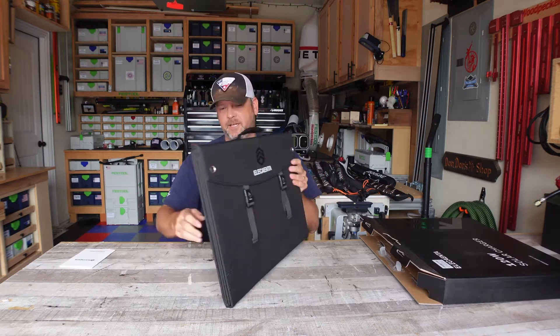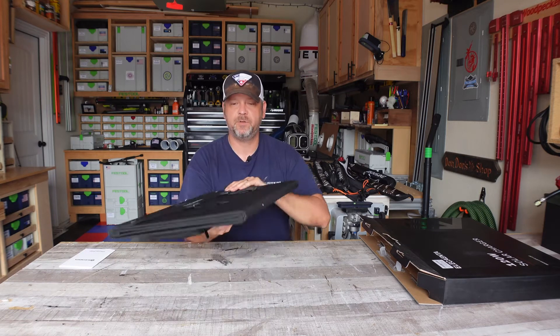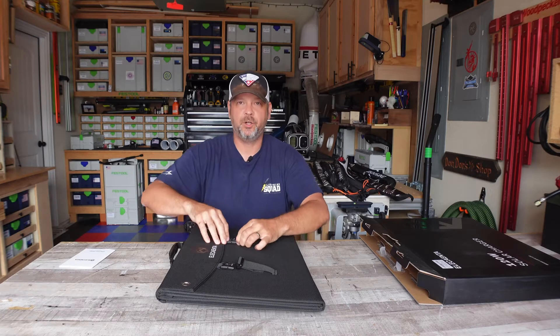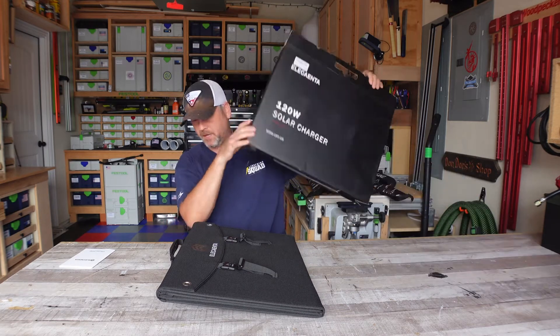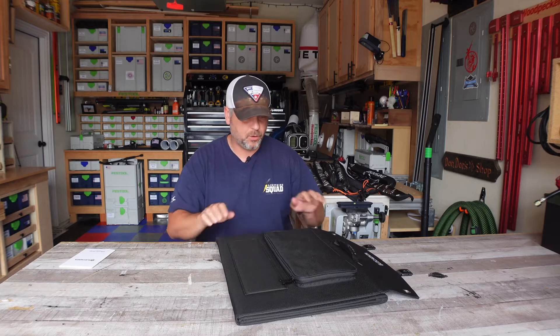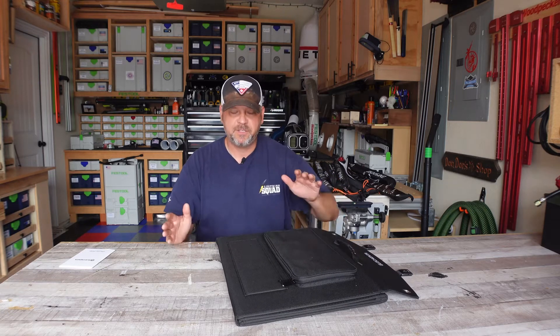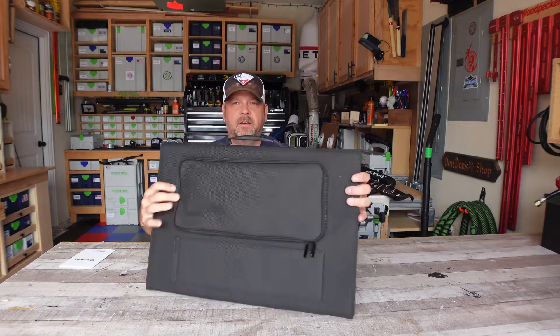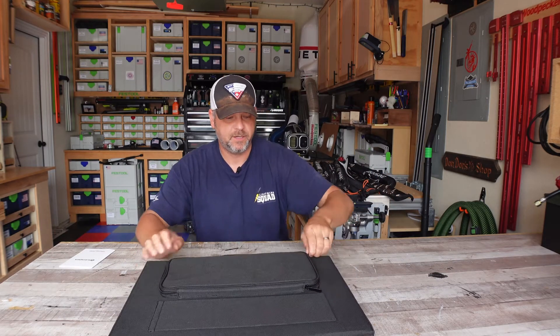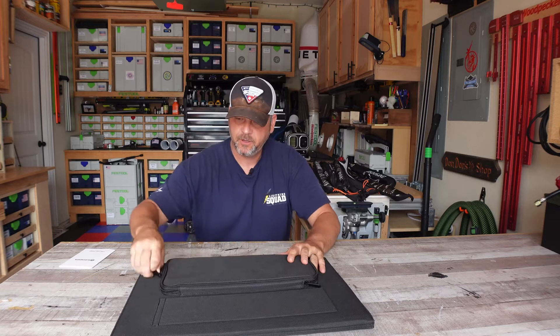Similar to most panels, it comes with a foldable panel that has buckles you have to undo to open it up. Let's get the box out of the way. It has very rough — in a good way — durable canvas material. On the back, it does have a zippered pouch. Let me show you what comes with this particular solar panel.